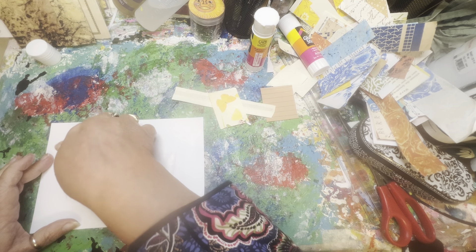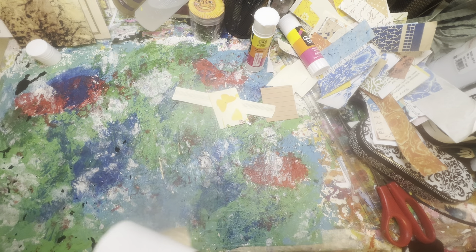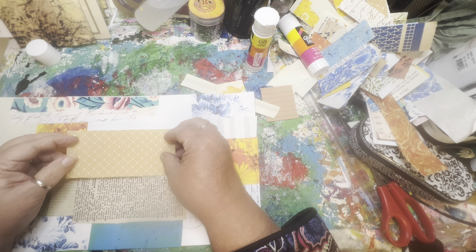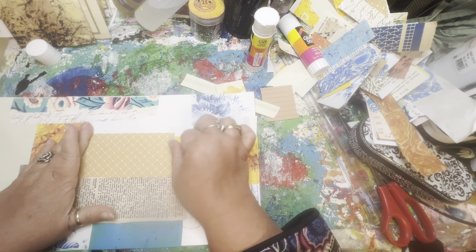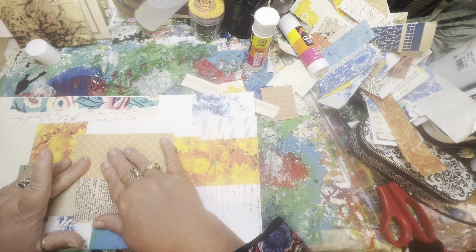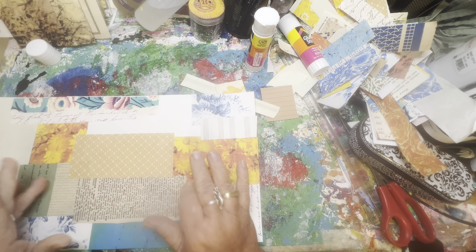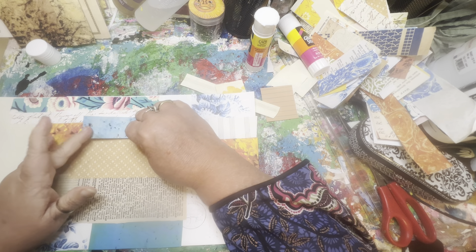Let's get some neutral colors going in here, not too much color on color — it could be a lot. I've got a piece of book page. This is a dictionary page, I believe, and it's a really old dictionary, a little bit on the brittle side. So the best thing to do with this paper is glue it down onto a substrate like this.